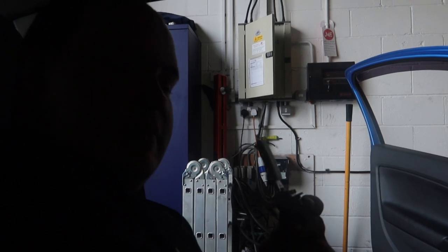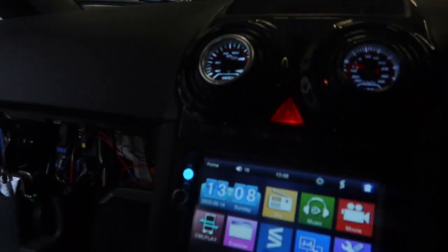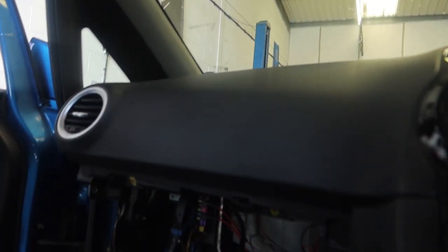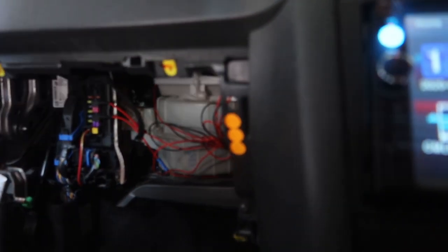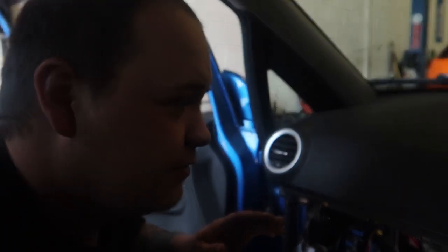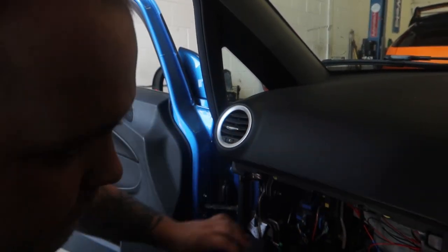Jack's going to take over the camera and go down under the dash to show you exactly where the resistor is. You can see the glove box area - ignore all this wiring, that's from Jack's gauges that he fitted previously. We'll sort that out when the dash comes out.